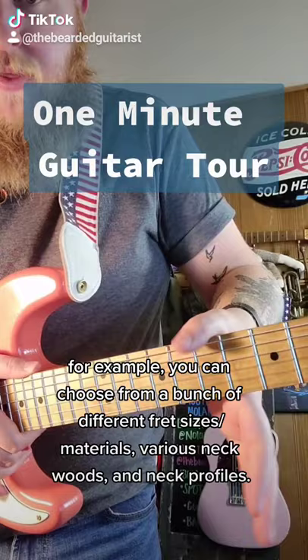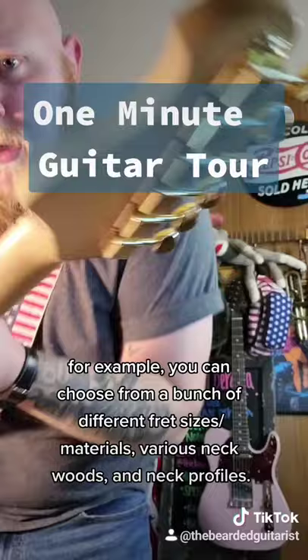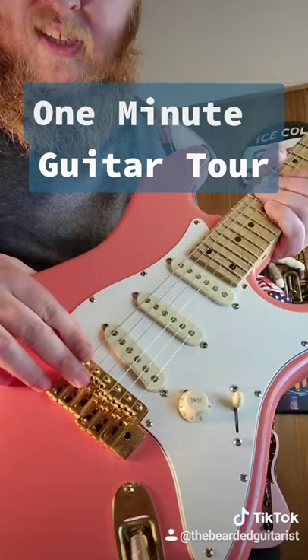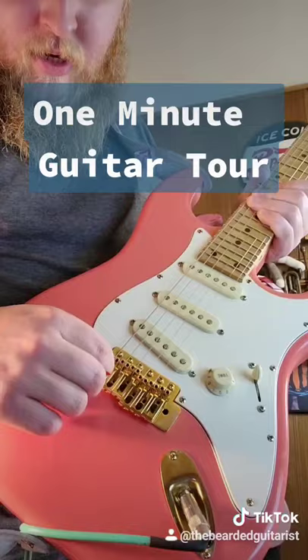I have the vintage tuners on here, gold hardware, gold string trees. The color is Tahitian Coral — I painted it myself out of a can and then did shellac for my clear coat. Wilkinson VSV-G tremolo that's used by Andy Timmons. I really like how you can kind of lock everything down on here.